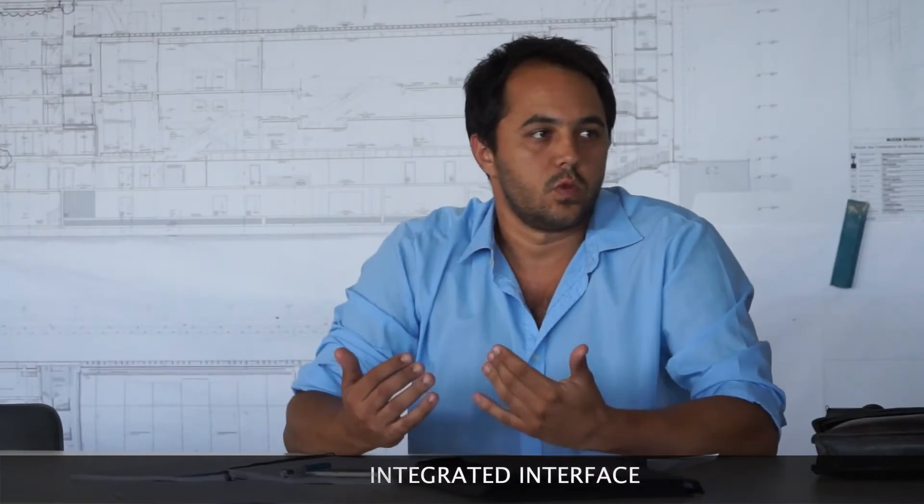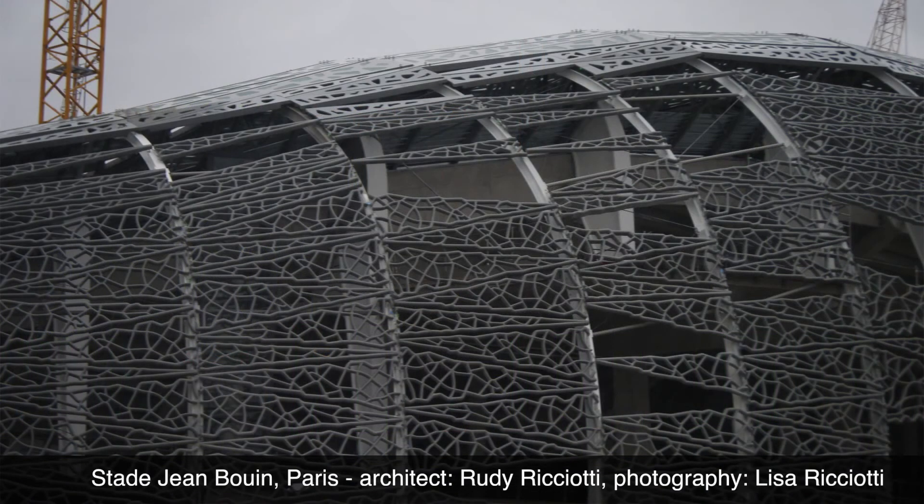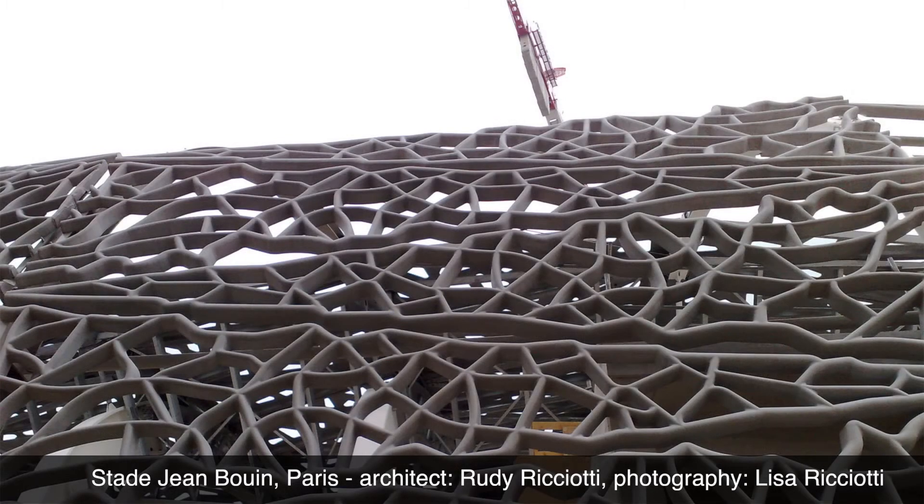The whole conception we are dealing with, and the way we are working, is to gather the whole constructive layer into one constructive element. For instance, the Zambon Stadium — the envelope is made of UHPC panels, and this panel includes all the constructive steps in one action.